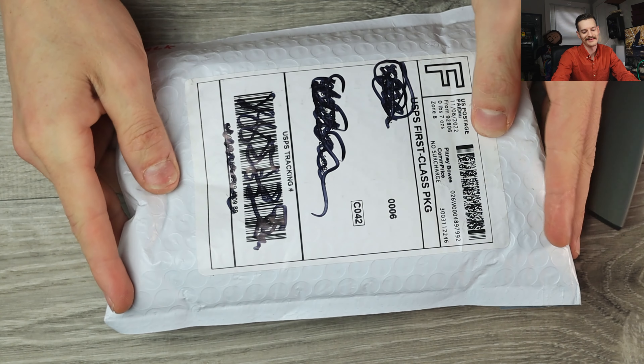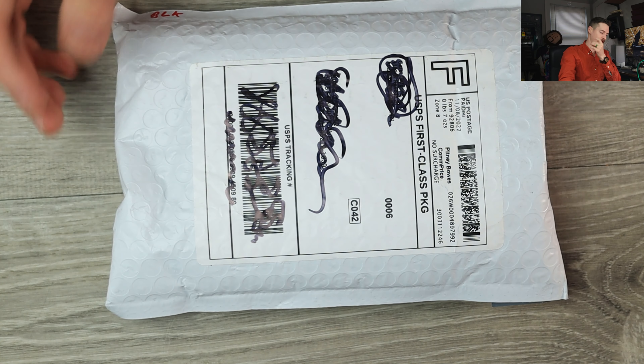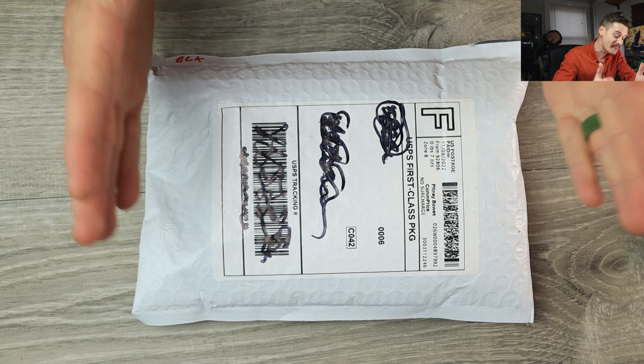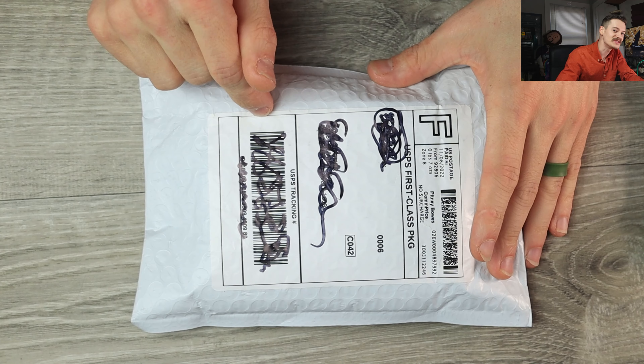Well hello YouTube, it's me Tri-State EDC, once again here with this spicy hot package from a guy named Garrett. You may not know him as Garrett, but that's his name — he's the man behind Bridgeport Knife Company. This is a knife I've already unboxed on the channel, but this one's mine.